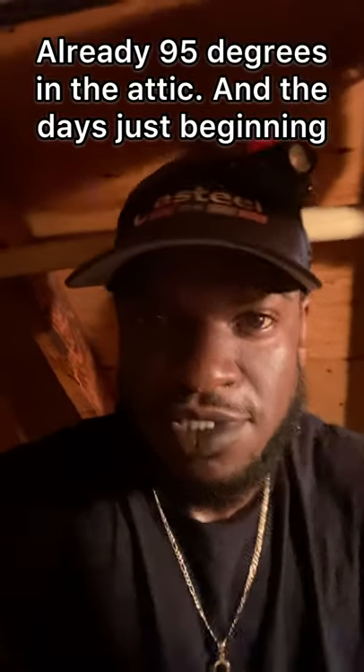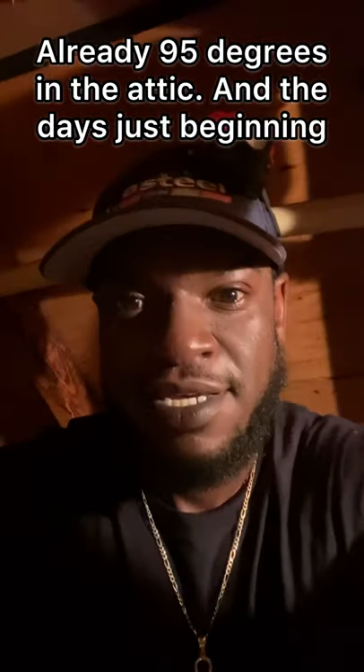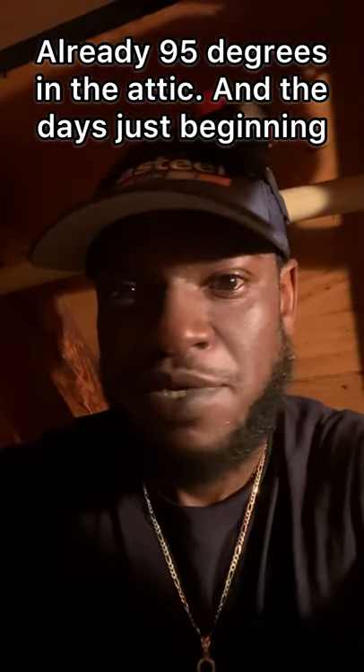YouTube, what up, it's your boy Zeep back with another one. We are in the attic — as you can see I'm already sweating and I didn't even get started. Let me show you how we're working. All right, let me cut my light on. Today we got a clean slate — this is a brand new install. We're cutting in all the supply and return boots, grills — cutting all that in.